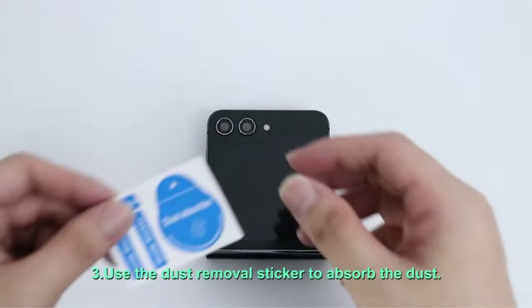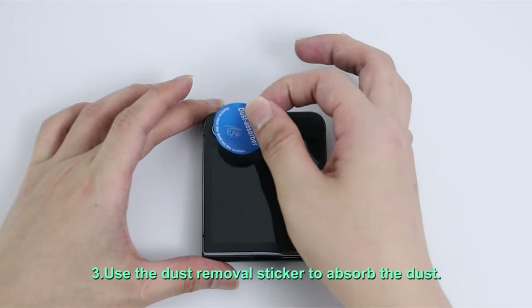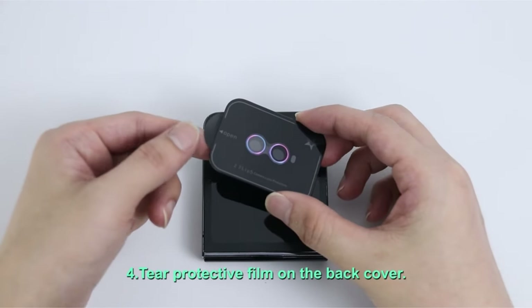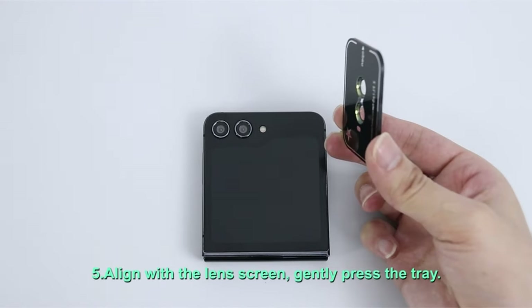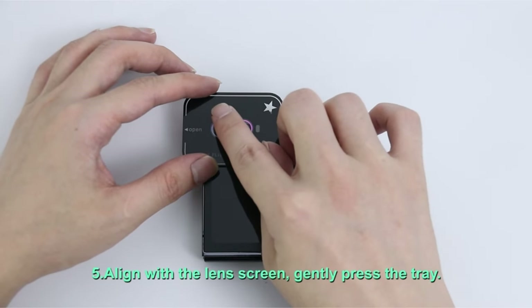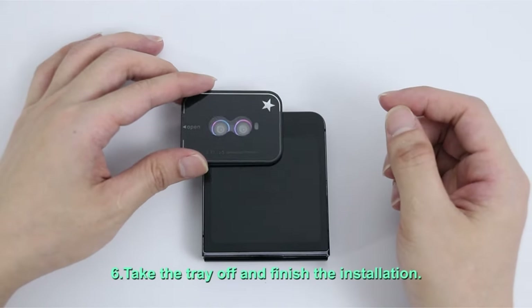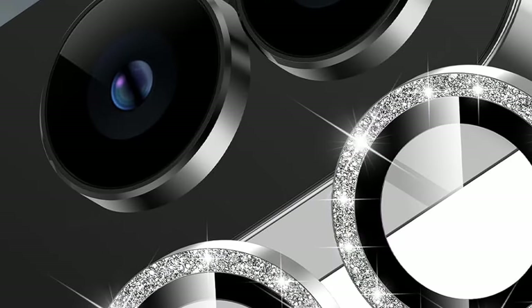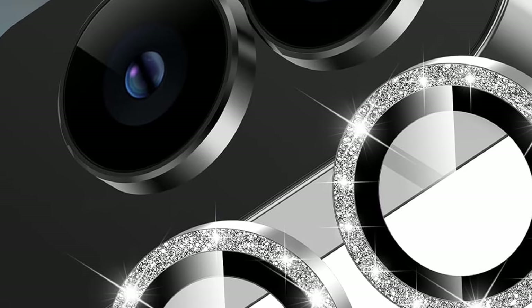The glitter design adds a touch of glam to your Z Flip 6. An enhanced nano-oleophobic layer repels fingerprints, sweat, and oil stains, keeping your lens clear for pristine photos and videos. At only 0.12mm thin, the YWXTW Protector integrates seamlessly with most Z Flip 6 cases for added convenience. Its lightweight design and precise fit ensure easy installation and pocket-friendly portability.